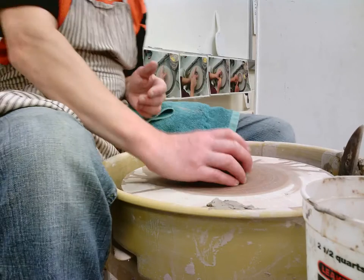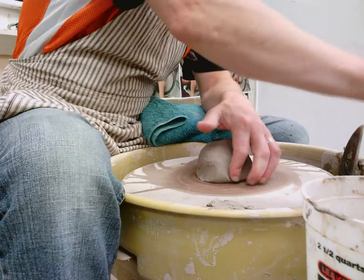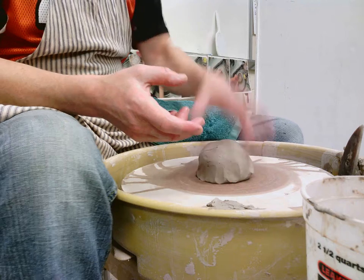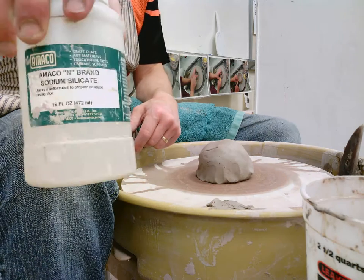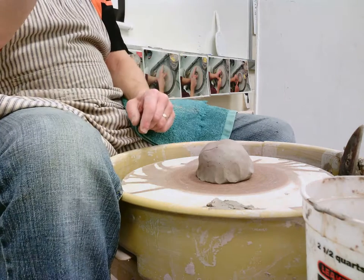I'm putting a demo on how to do a stacked piece like this on Canvas for you so that you can watch that. But I wanted to also show you while I'm thinking about it — sodium silicate, which is in this green bottle — that will last us probably until the end of my career.